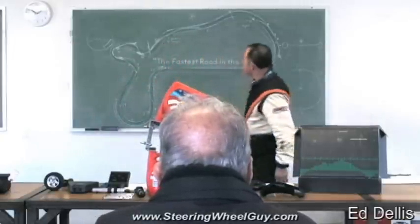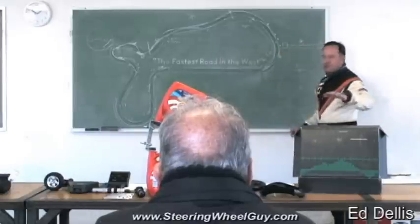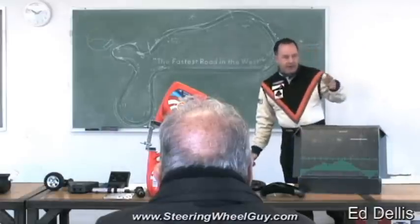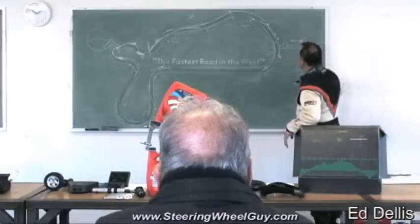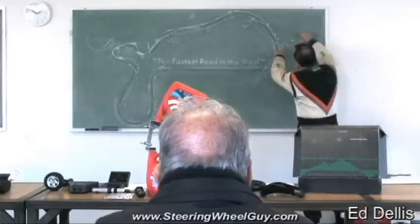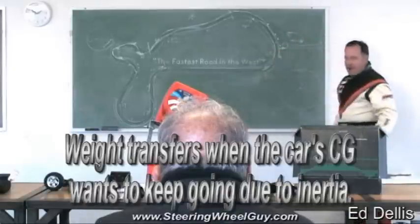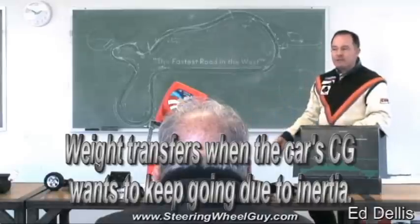If this is the ground here, the center of gravity on a sports car is about 17 or 18 inches off the ground. What happens is the momentum tries to drive the car forward, but you've got the force at the contact patch going the other way, and it wants to go around. That's weight transfer — you're transferring weight to the front of the car.